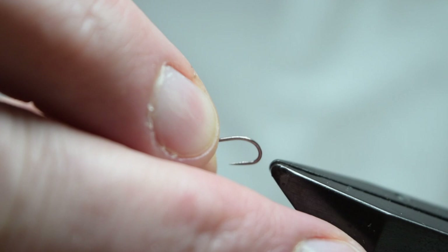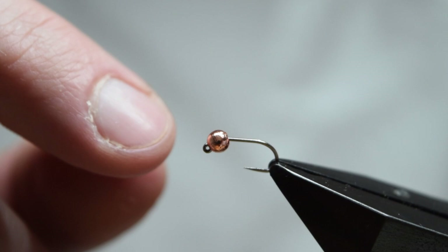To start off, mount your slotted bead on your hook. Here I'm using an ideal jig hook from Partridge of Redditch. Once you've got your bead mounted, put your hook in your vise and test the hold under the hook.